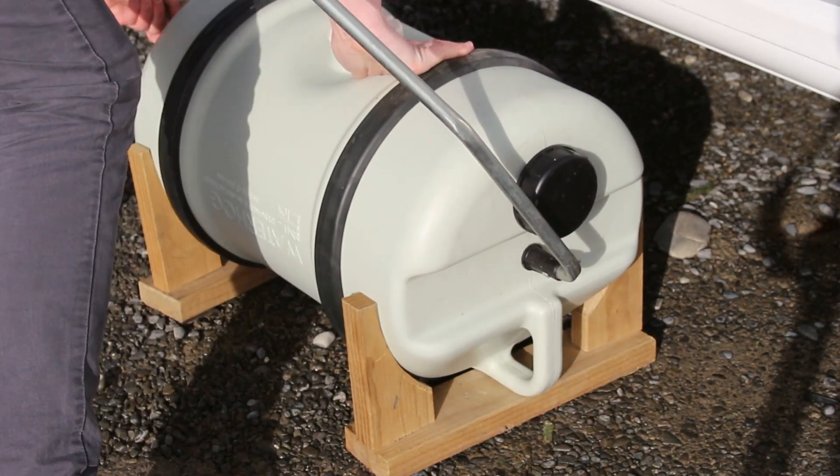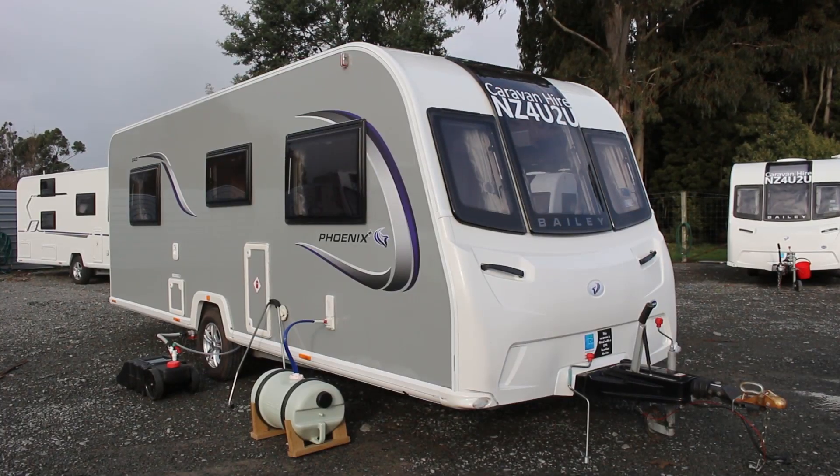It's important to remember your water barrel must be filled from a clean water source free of pollutants or small debris. The caravan can also connect directly to a residential water outlet with an adapter you can buy from a camping supply store or hire from us.